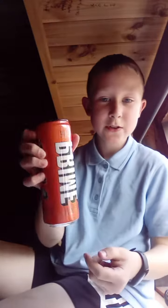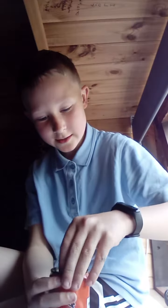Hey guys, today we're going to be doing a video reviewing this prime — it's the orange mango canned prime. I'm going to be rating it one from ten, so let's get into it.